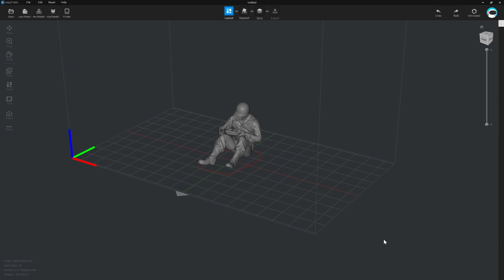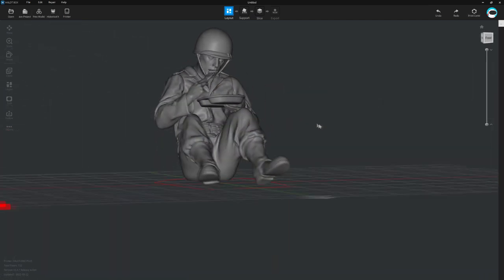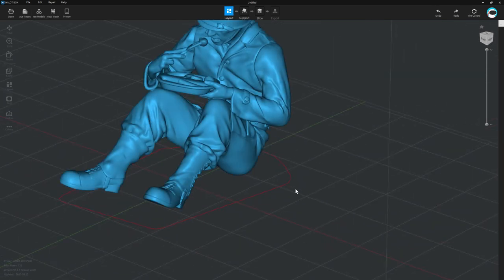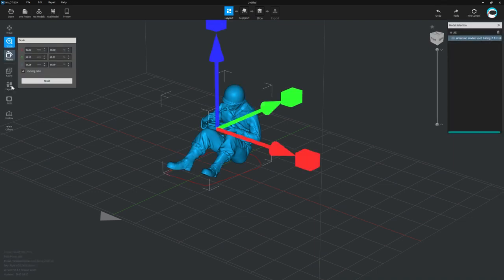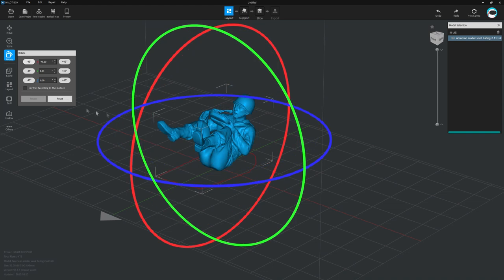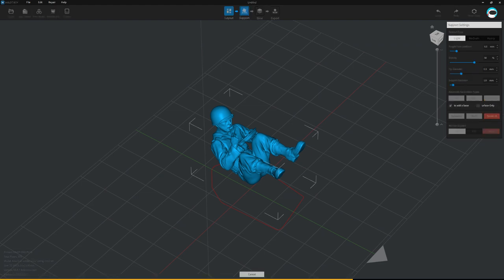Once you've downloaded or created a 3D model you need to prepare it for printing using a slicer program, which creates the necessary layer information for the 3D printer. Most 3D printer manufacturers produce their own slicer software, including Creality, and third-party programs such as ChituBox also have support for this printer. In this video I tested both Creality's own software and ChituBox. The Creality slicer has standard features — scaling, rotating, positioning on the build plate — and automatic support generation, which I've used 95% of the time with no problems. There are options for light, medium, and heavy supports as well as customization.